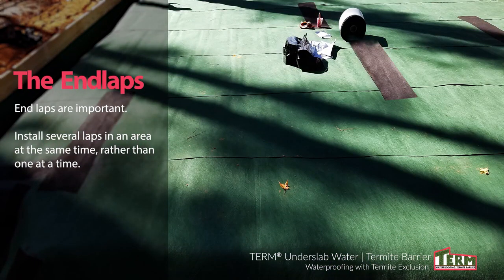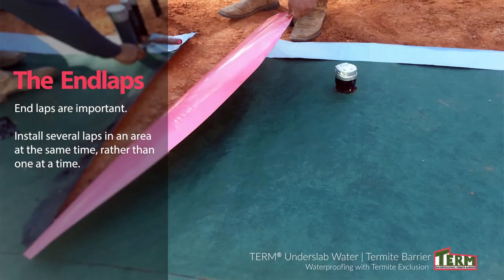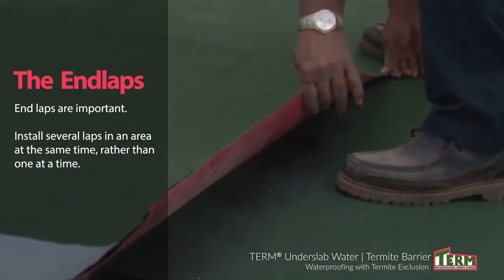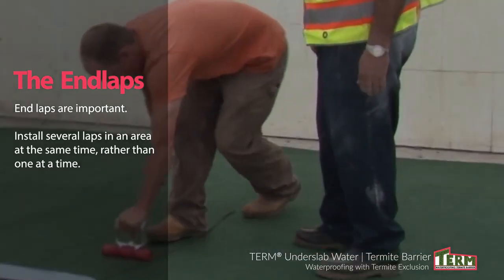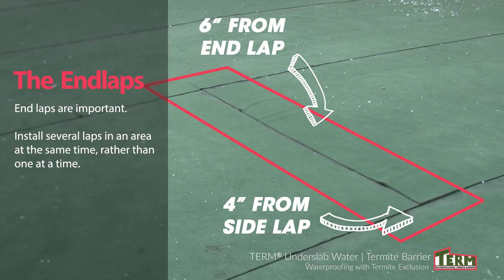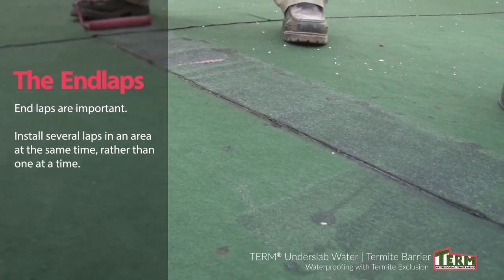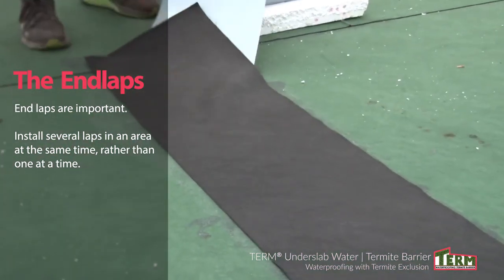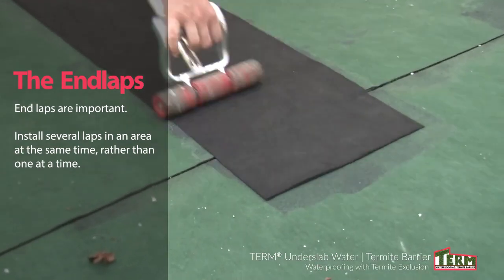End laps are important. It is best to install several laps in an area at the same time rather than one at a time. The end of the new roll will overlap 6 inches onto the previous roll. Apply California sealant to the area underneath the end lap. When the sealant becomes tacky, embed the overlap into the bottom and roll the green side with an industrial steel roller to ensure a bond. Then apply California sealant at least 6 inches either side of the end lap seam and 4 inches past both sides of the overlap. Once the sealant is tacky, place a 54-inch strip of fabric tape over the area and roll with an industrial steel roller to create a bond.